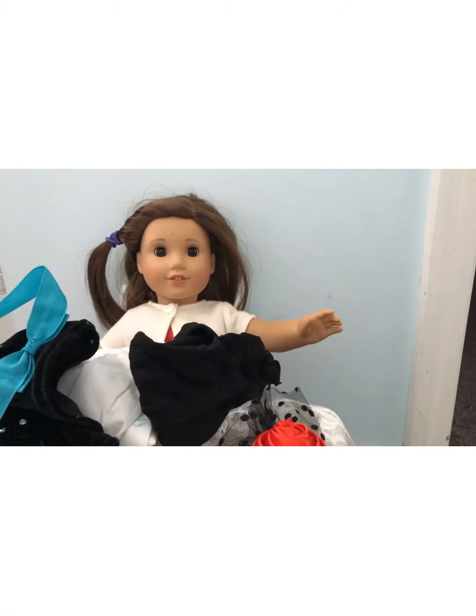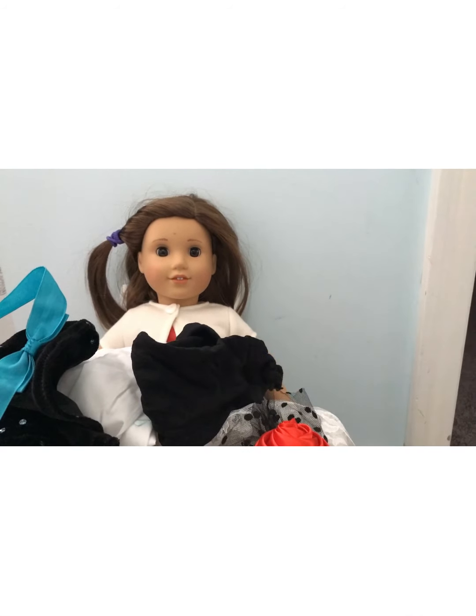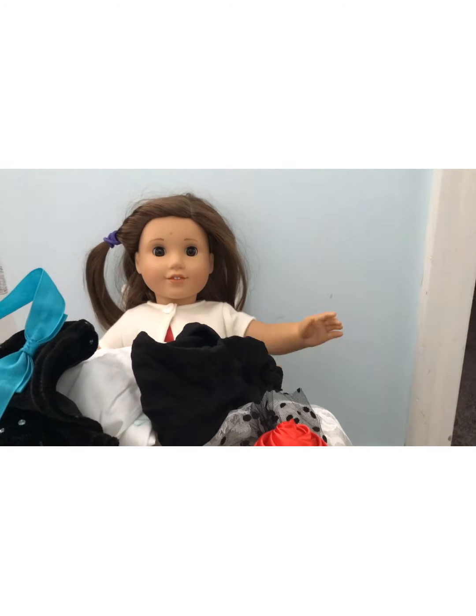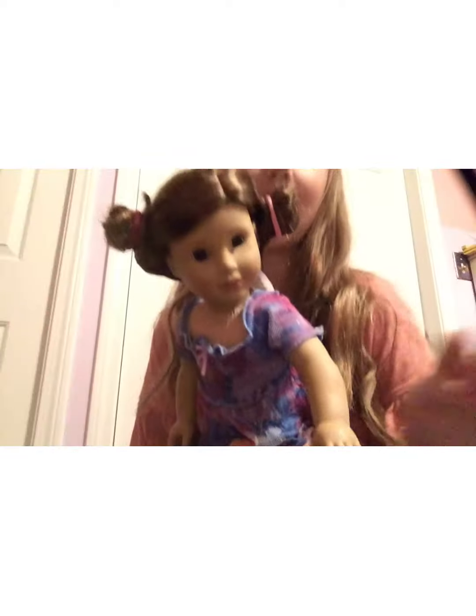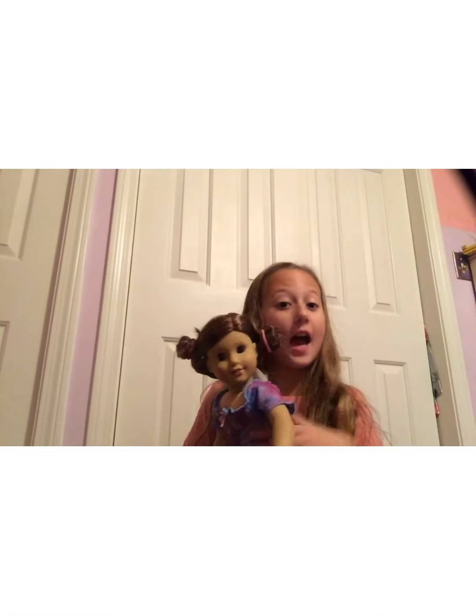Hey everyone, it's Lily! Welcome back to my channel. You can probably barely see me over this mountain of fabrics, but today I'm gonna be making my Halloween costume. Let's get right to it.